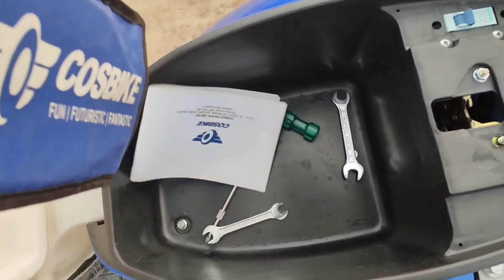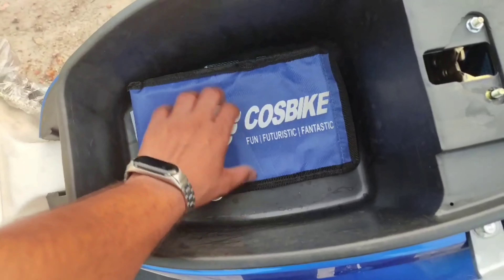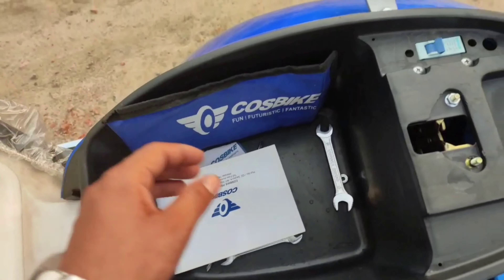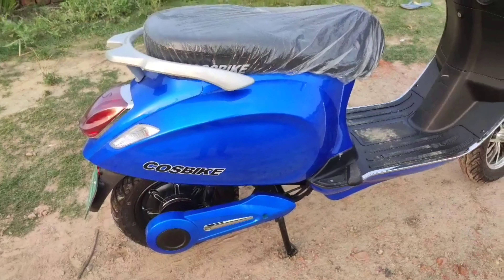Here is a booklet inside the diggy. There is a page, a fuse, and a ring — everything is available. This company provides all accessories. If there is a short circuit inside, the fuse will cut it. You can see the main features here.